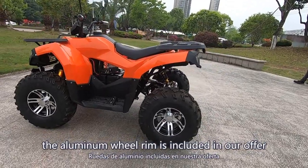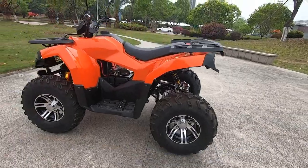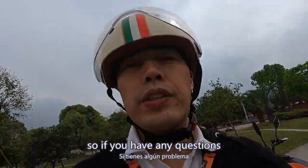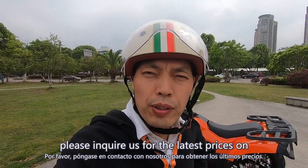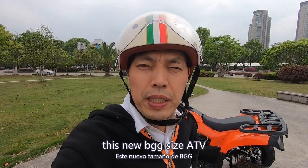The aluminum wheel is included in our offer in the future. If you have any questions, please feel free to contact us. Please inquire with us for the latest prices on this new big-size ATV.